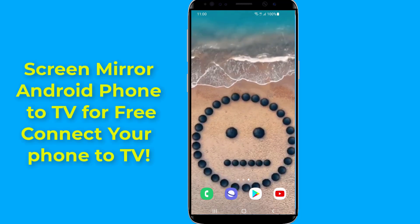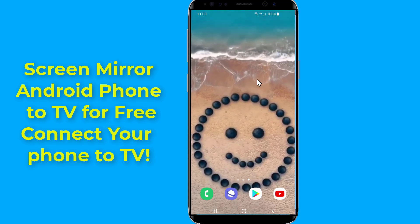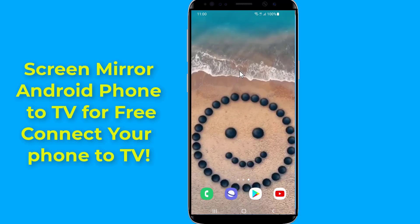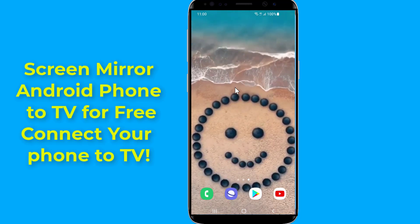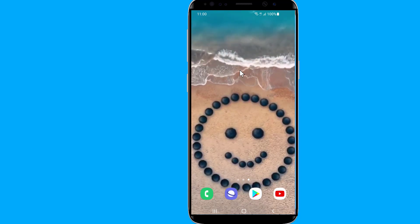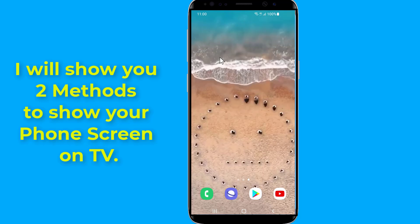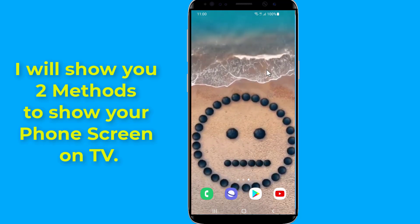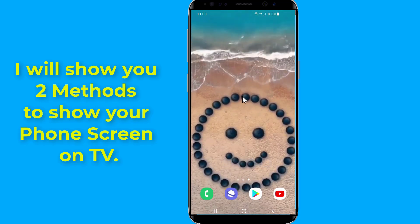It is easy to screen mirror or screen cast your Android phone to your TV — it only takes a few taps to mirror your Android phone's display to your television. If you have Android devices, there are a few options including built-in features and third-party apps. In this video, I will show you the easy way to screen mirror an Android phone to a TV and connect your phone screen wirelessly.